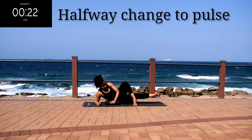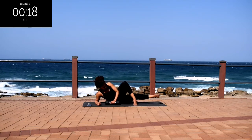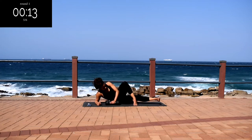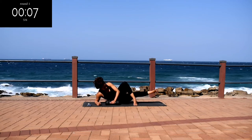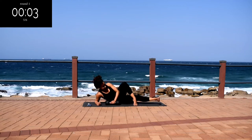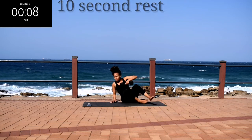Halfway change to pulse — you're going to fasten your movements, really focusing on your inner thigh. Use your core for strength. Make sure you're moving only your leg. And it's almost over. Good, take a 10 second rest.